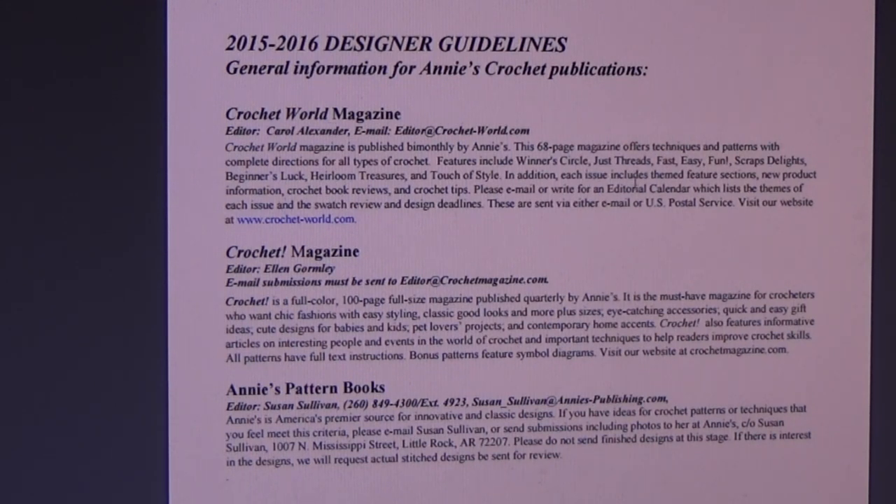It's really not showing the actual submission guidelines — this is just the general information. But it gives you the contact person, so you could go ahead and email the editor. Down here is Crochet Magazine, which lists the editor, and submissions must be sent to the editor. Mostly nowadays everything is through email — it's all internet interaction, and it's wonderful because you get a faster response than mailing. These are the two magazines, and then down here you have Annie's pattern books — those are the leaflets.